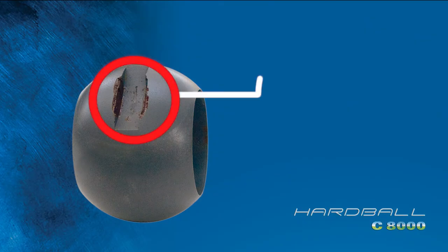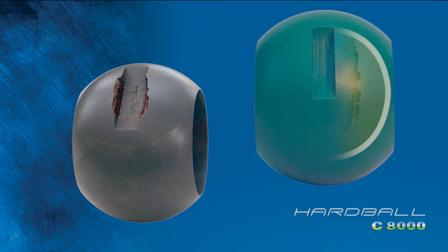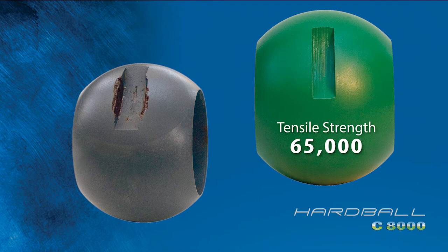Cast iron balls can wear and strip, reducing stem engagement — but not the Hardball. Our exclusive Teflon-fused ductile iron ball has a tensile strength of 65,000 PSI versus 31,000 PSI for cast iron.